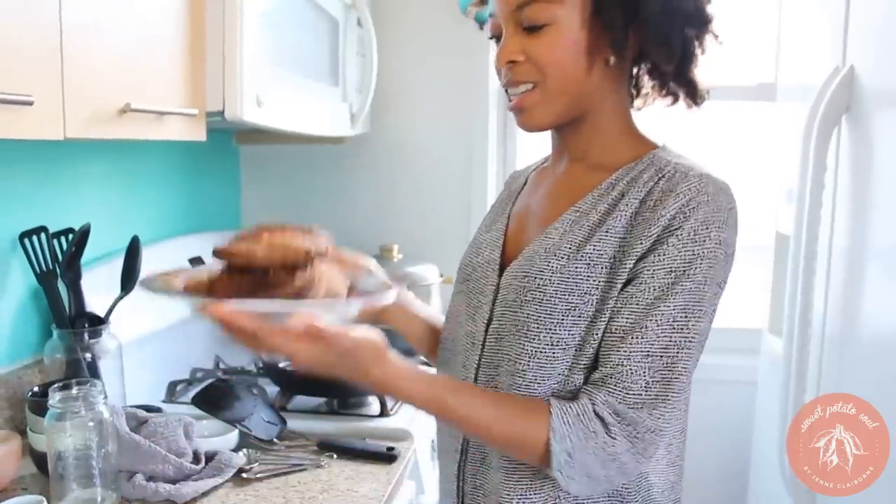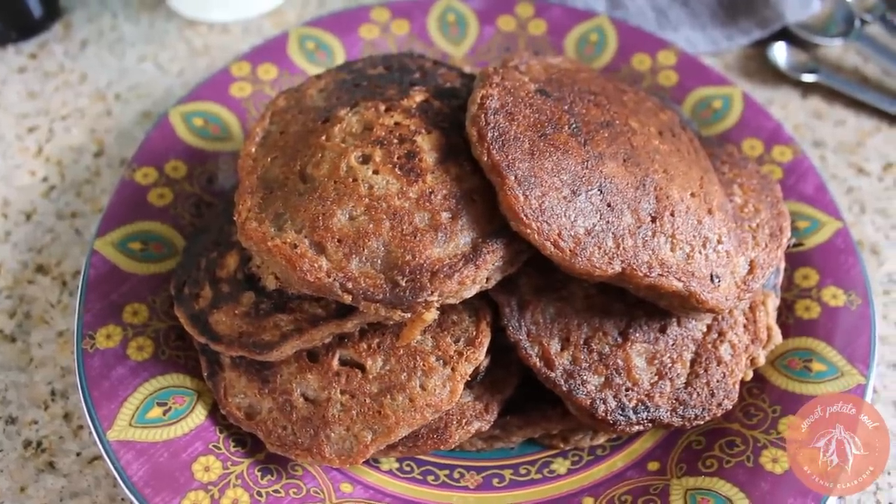This is my big plate of pancakes, and yes, this is what I eat for breakfast at least once a week. They're a little bit darker than normal pancakes, and that's because of the teff flour — teff flour is really dark on its own, so our pancakes are nice and dark and they look rich and beautiful.